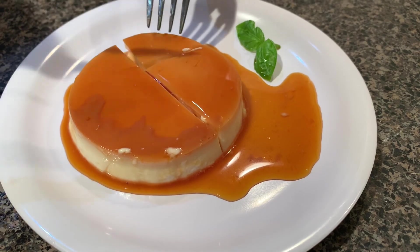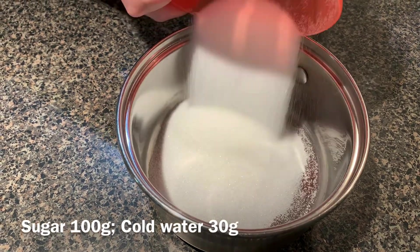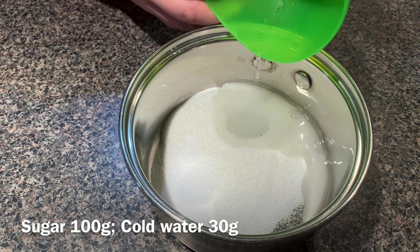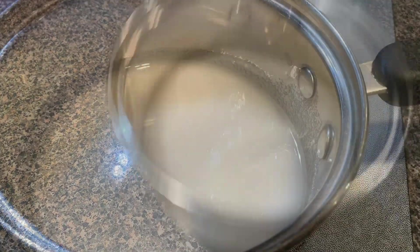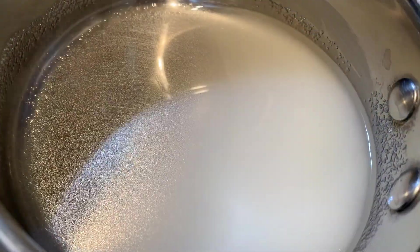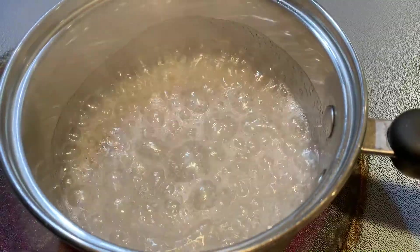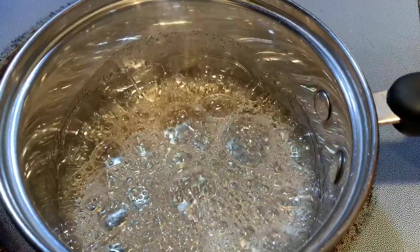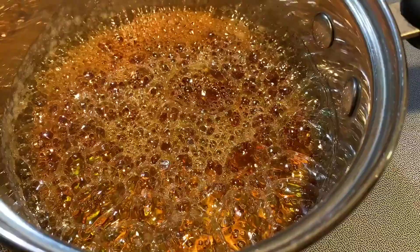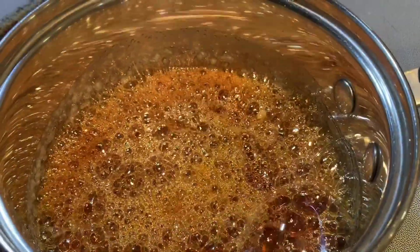Let's prepare the caramel first. Remember to boil water in the kettle at the beginning. Add in sugar and cold water. Turn up to high heat until the sugar dissolves, then turn down to low heat. Do not stir for this entire process. You can rotate the saucepan gently for even colored caramel. Wait for a deep amber color.